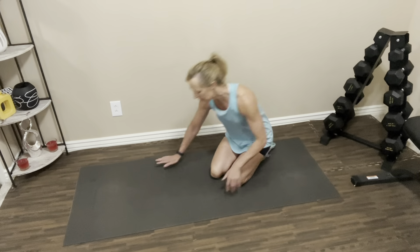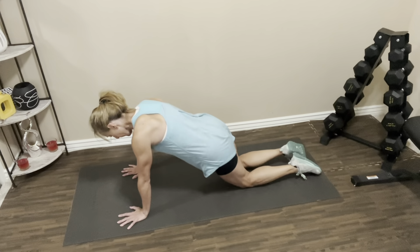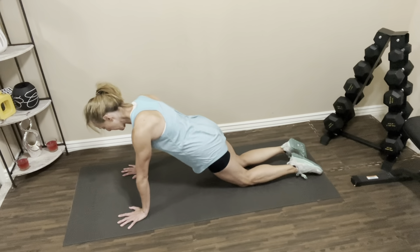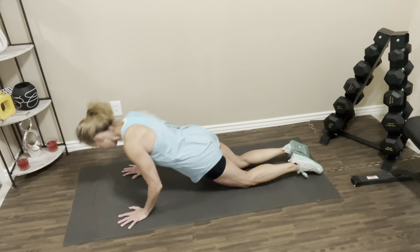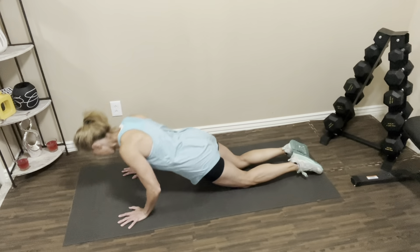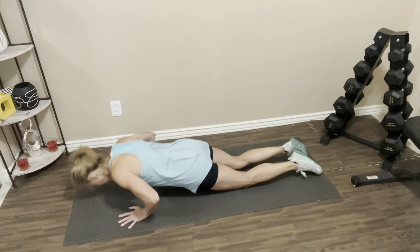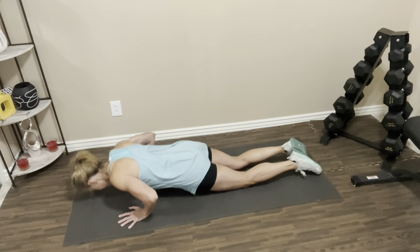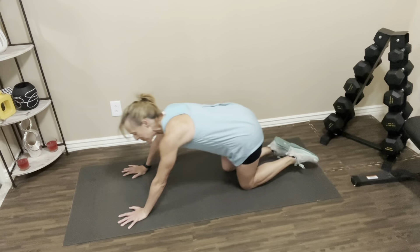Let's get back into position. Abs are tight. Let's go. One, two, three, four, five, six, seven, eight. Two more. Last one. Nice job. Sit it back and rest it out.